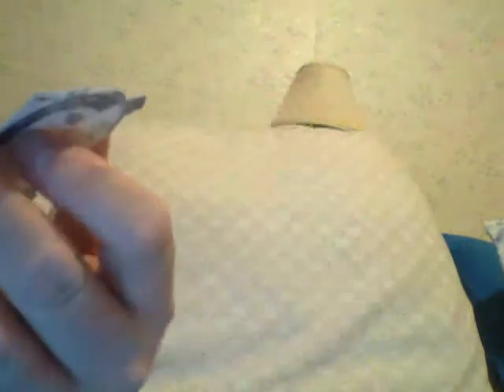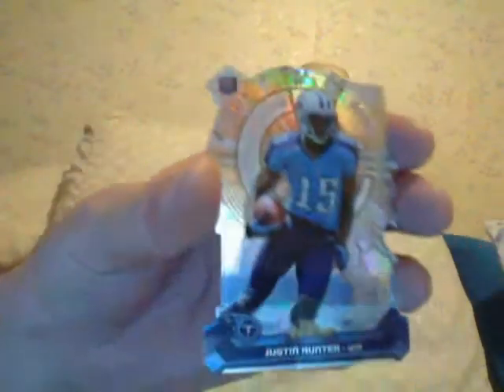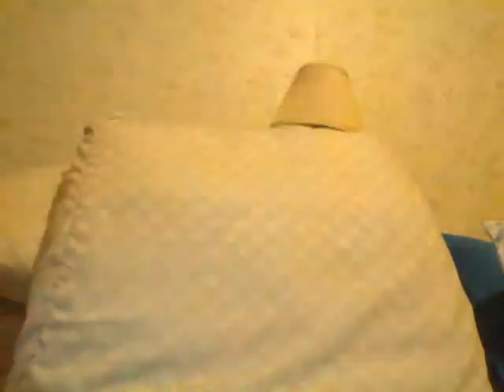So this is what I got. You get these atomic refractor die cuts — who the hell is this? Justin Hunter. The cards are nice looking, but whatever. I'm not going to show you the base, I'm just going to show you the refractors. Michael Crabtree refractor. I got a Willie Davis refractor. I got a Brandon Marshall refractor.